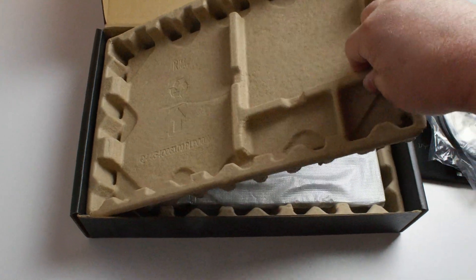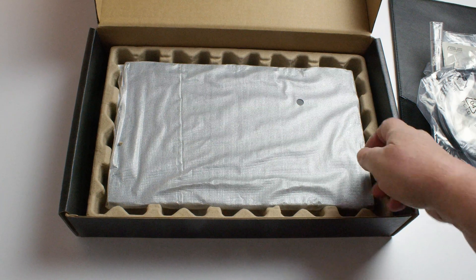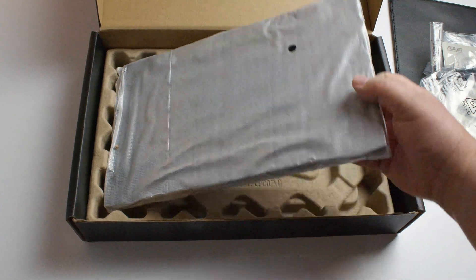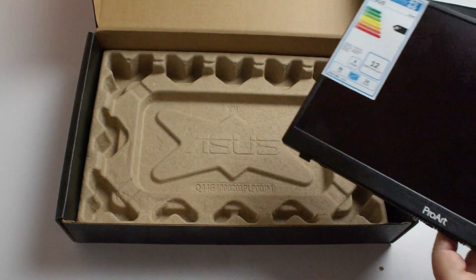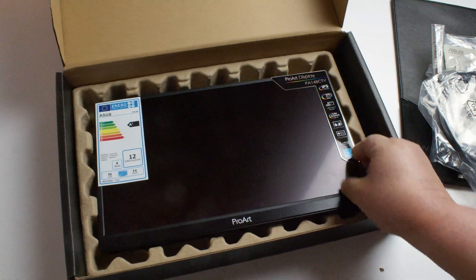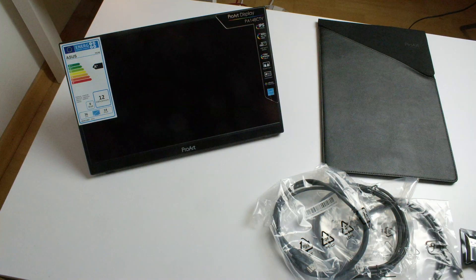So now we go to the second section of the box, and there we have the monitor. Here we have a ProArt monitor, very compact, perfect for location grading. It's got the fold-out stand in the bottom. So with this in mind, let's now put some signals through it and have a look at the monitor.